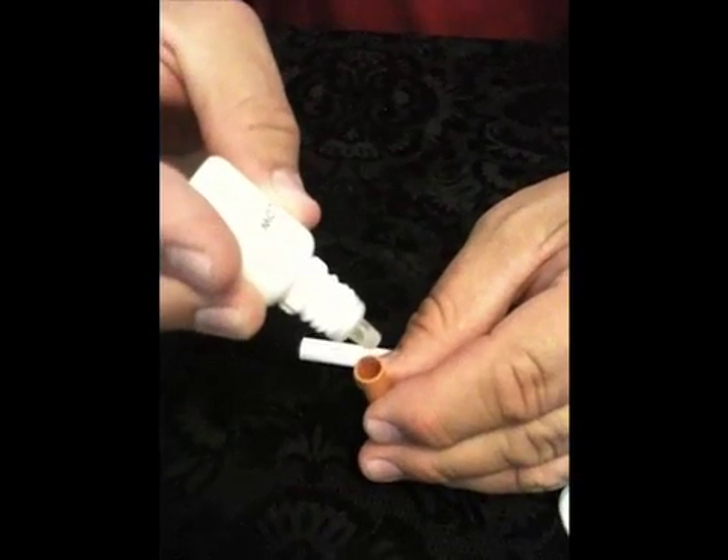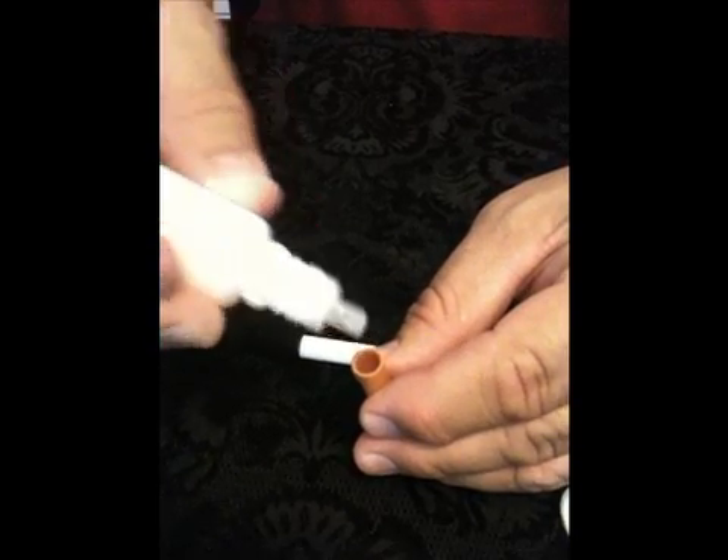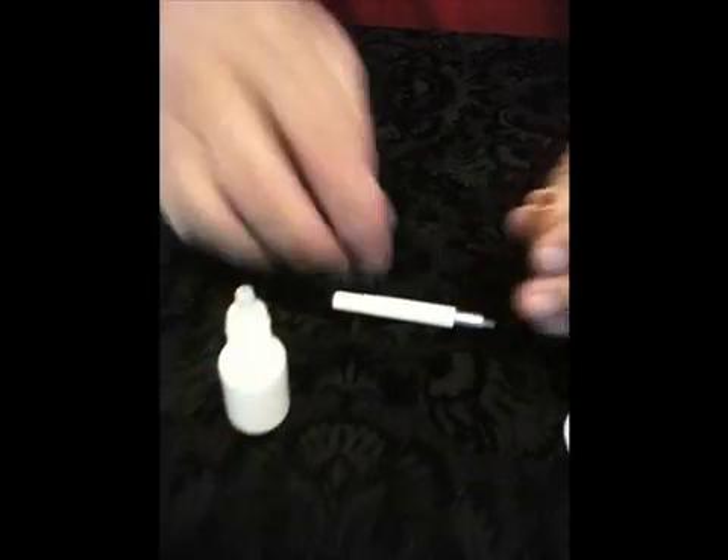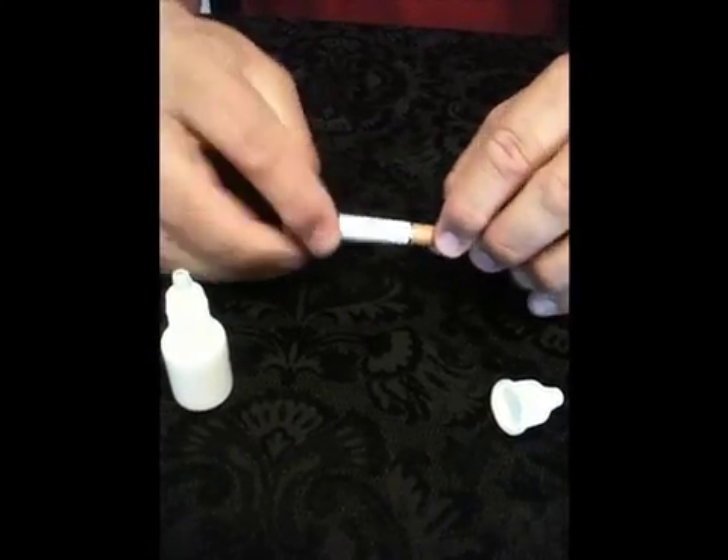Refill bottles come in regular menthol as well as fun flavors of chocolate, coffee, coconut, and vanilla. With all of them you may choose high, medium, low, or no nicotine.